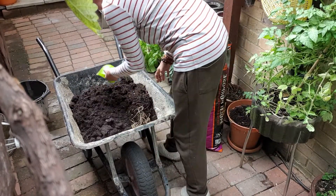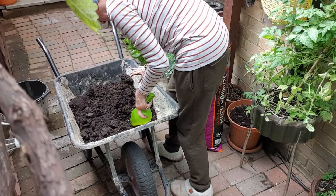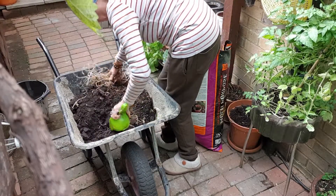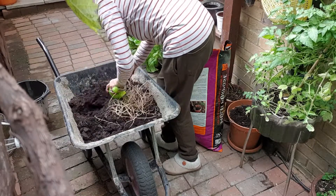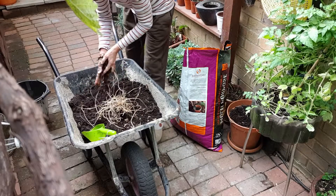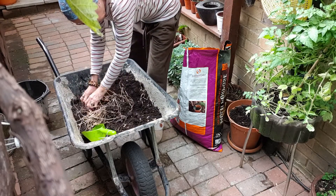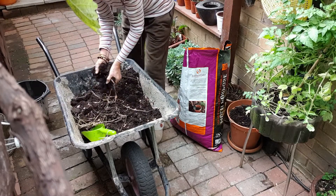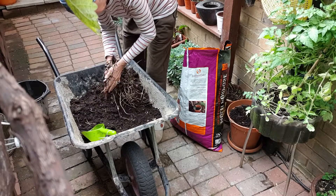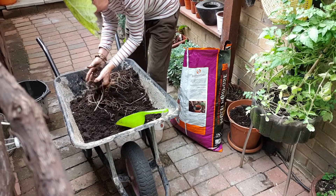I'm going to break this up — it's already mixed. There is already some stuff here, can you see? I don't have any problem putting my hands in the compost. Oh my god, the dogs are barking outside in the front garden.